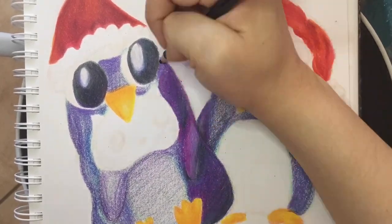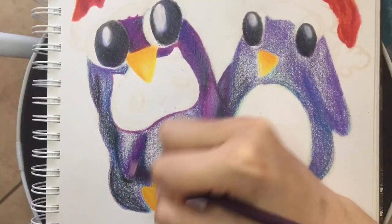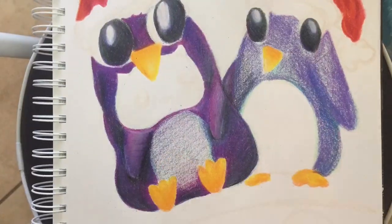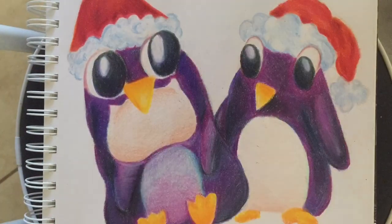Another technique that I found extremely helpful in differentiating between the shadows and highlights is to incorporate varying degrees of pressure while drawing. It also becomes beneficial when visualizing where your light source is coming from to maintain consistency throughout your artwork.